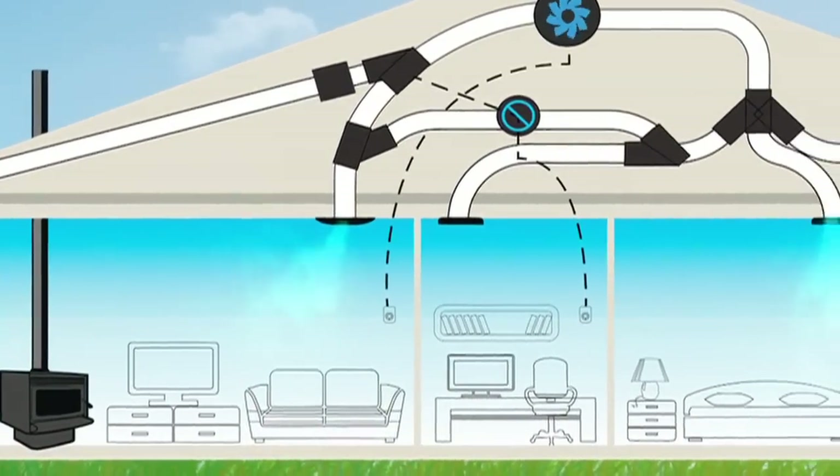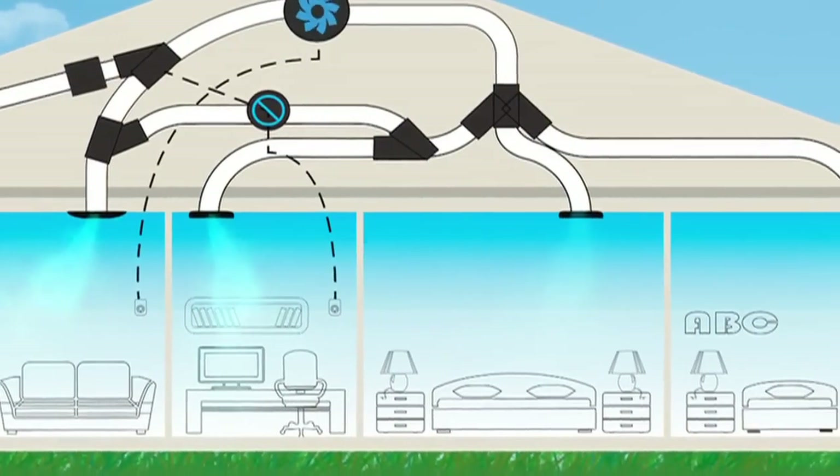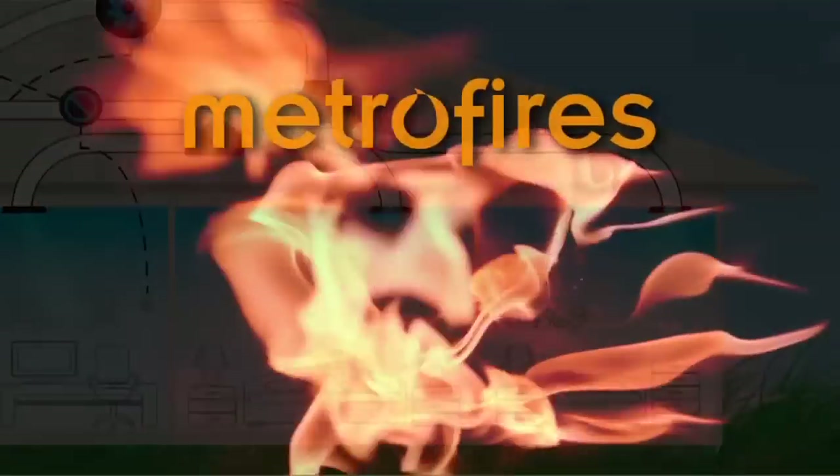Climate Control by Pioneer. Making your home warm in winter, cool in summer, and safe and healthy all year round.